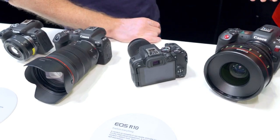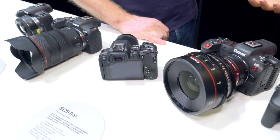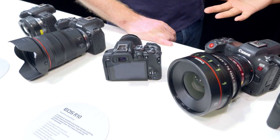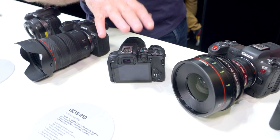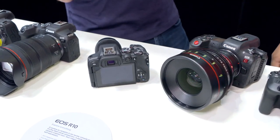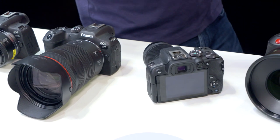They both have great video capabilities and both benefit from the multifunction shoe we first introduced on the R3, meaning you can use the third-party XLR adapter — the Tascam — for video. Both can deliver 4K up to 60 frames per second and full HD up to 120. With the R7, for those that want to do a little bit more with their video, you have the option of C-Log 3 if you want to shoot flat and grade. Having in-camera stabilization is very handy for videographers, particularly holding a smaller camera handheld — that extra stability from within makes for smoother images.